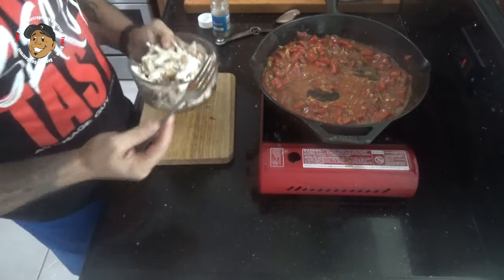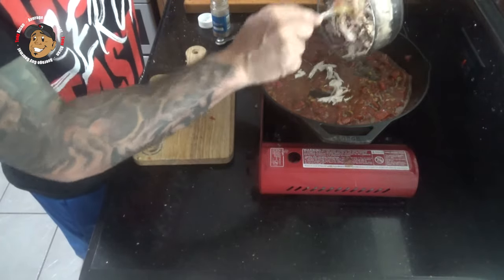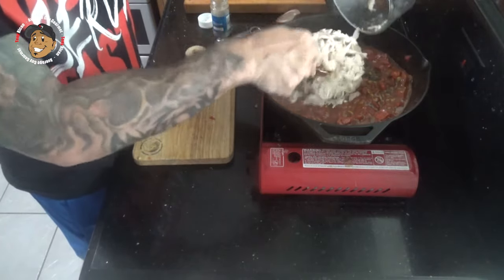After a few minutes I'm gonna go ahead and add in my chicken. All I did is I got a rotisserie chicken and shredded that. I'm gonna go ahead and add this in, get it all mixed together, and let it cook for about a minute.